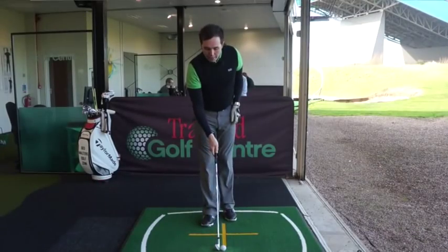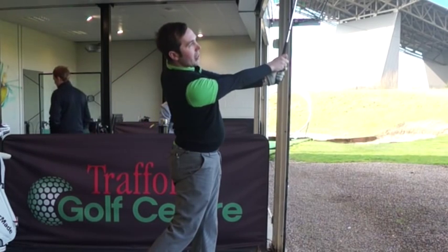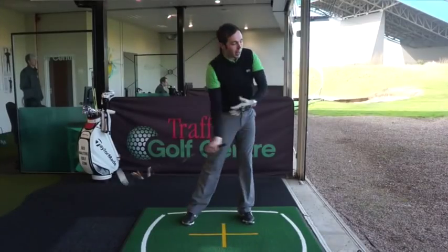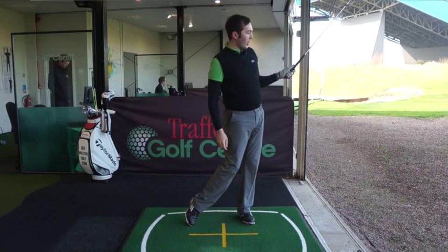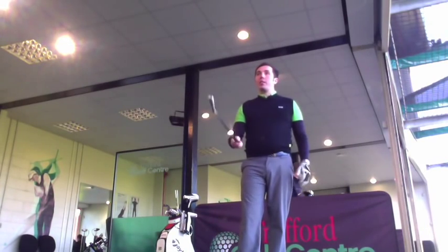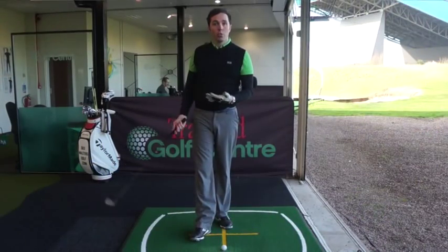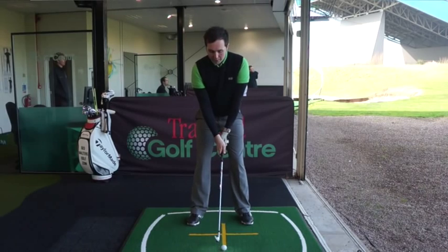It's getting the arms to stretch and cross over ever so slightly. Once you've hit, I want you to do this drill: hit and hold that finish position. Hold your arm position there and have a quick check. We want to see an extension of the front arm, and the back arm just slightly underneath but still relatively straight, not pulled in too much. Getting both arms straight but letting the forearms just gently cross over - that's going to help square the face up slightly and gain a lot of power and consistency through the strike.